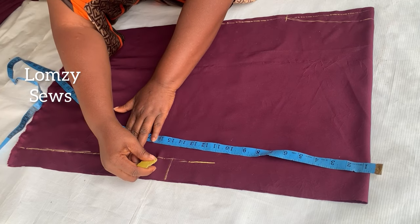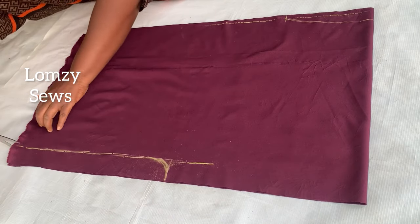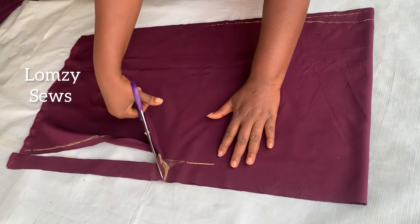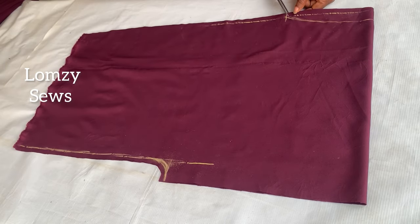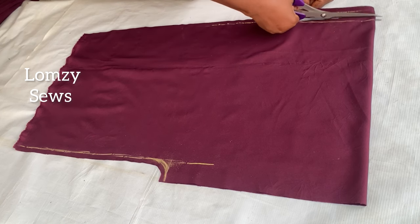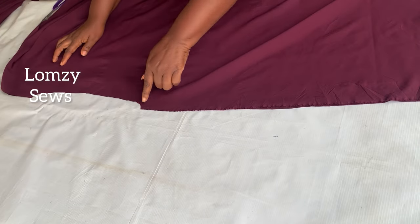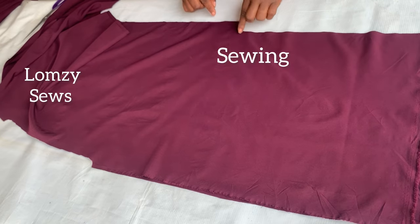I'll connect this in a curved manner to make a dolman sleeve, then cut this out. It's actually very simple — I'll also cut out the boat neckline. You can make it an off shoulder or one-side shoulder however you want to style it. This is it for the two pieces — front and back. First I'll sew the shoulder seams, then the side seams.